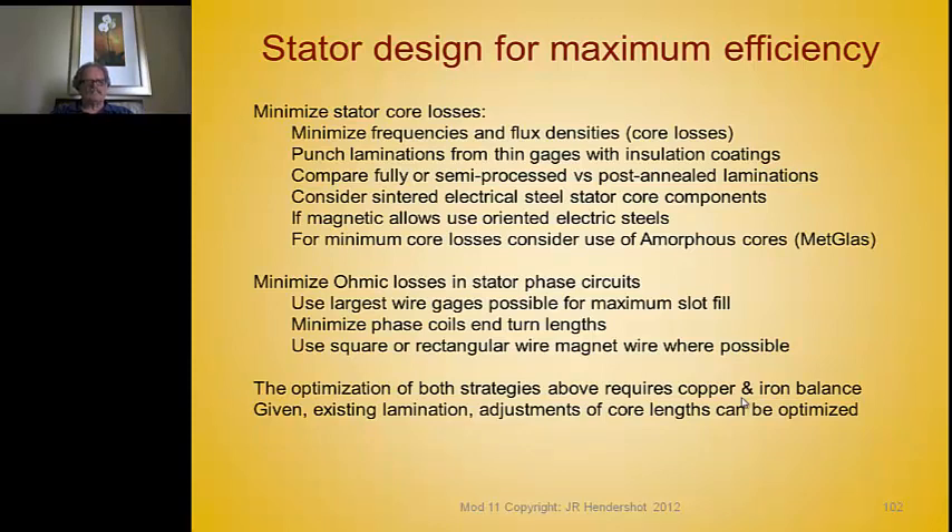Minimize ohmic losses in the stator phase circuits. Use the largest wire diameter possible with maximum slot fill, and minimize phase coil and turn lengths — keep the coils short. These are the three main strategies to convert standard grid induction motors to high efficiency: use better lamination materials with insulated coatings, achieve higher slot fills, and minimize end turn height. Those are the three strategies used to go to premium efficiency motors.